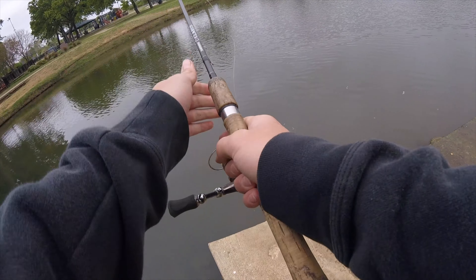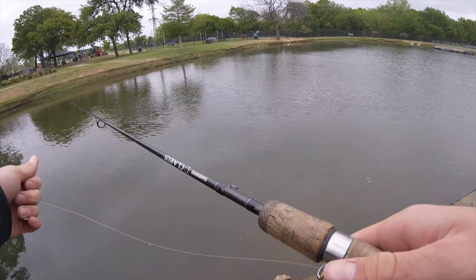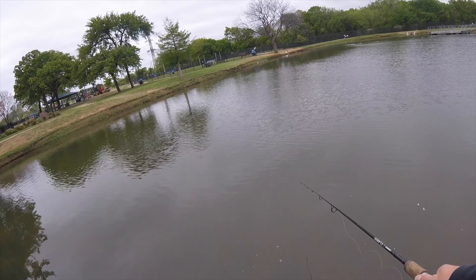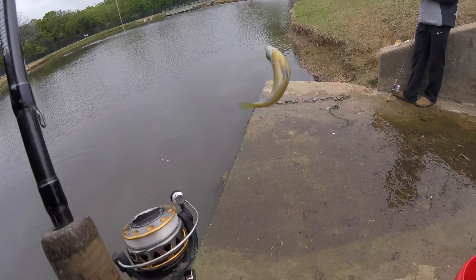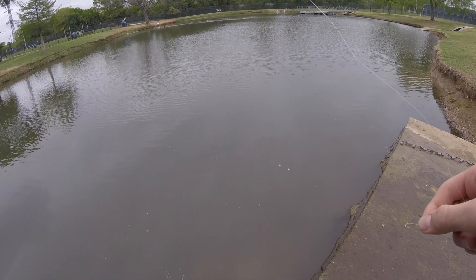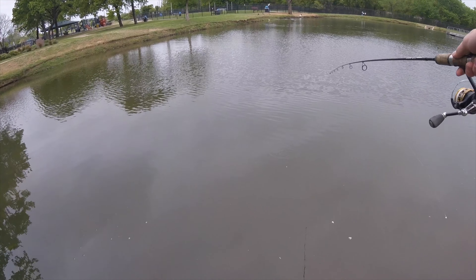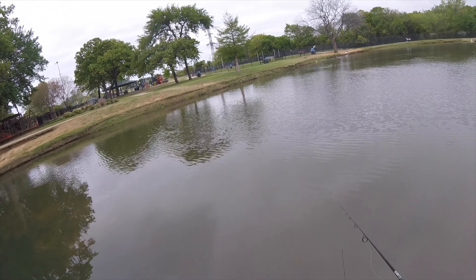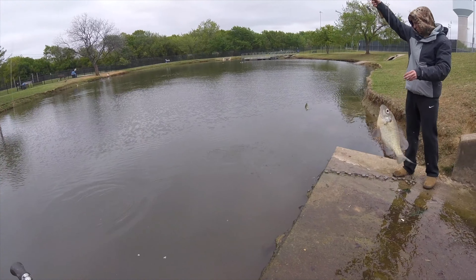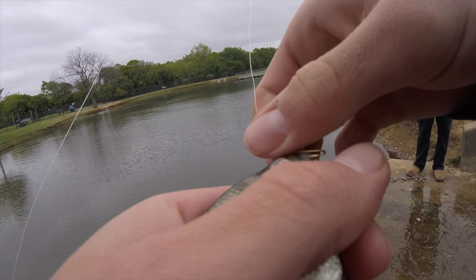Just fling it out there, wait about three to ten seconds and you've got a fish on. Oh yes, bait right there! You literally don't know they have it and you just sit with it.